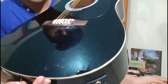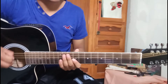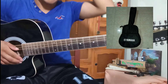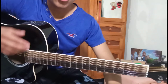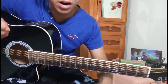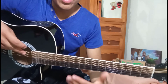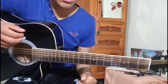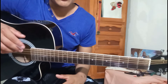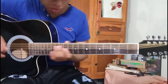Este moretón que están viendo se lo hice cuando llevaba mi guitarra en una funda. La llevaba y resulta que en el viaje se rompe la parte donde cuelga la funda. Creo que esto se debió a que mis compañeros agarraban mi funda y la jugaban, y como la jugaban mucho hizo que se venciera.